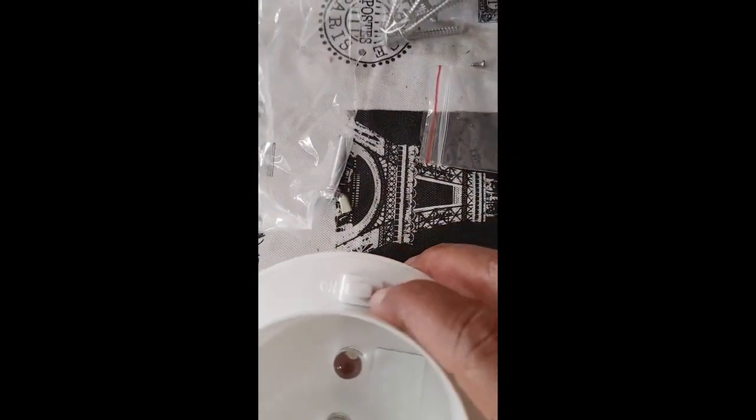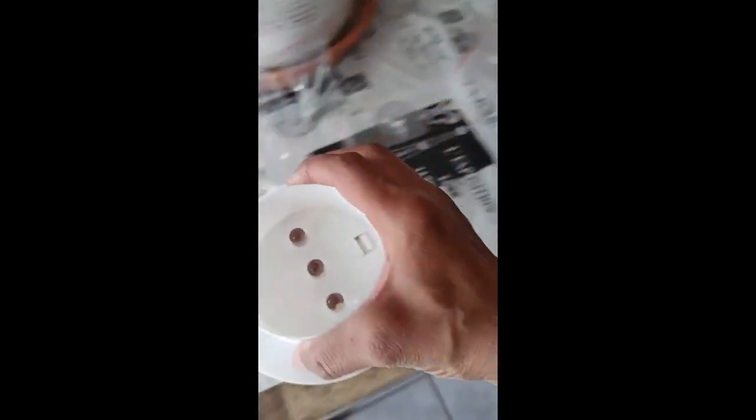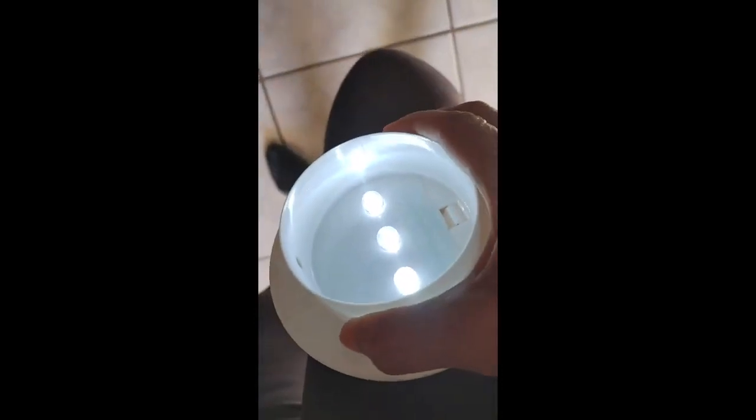Here's the on/off switch. If I turn it on, you can see — when it's dark it goes on, and when it's light it goes off. Now it comes with several screws.